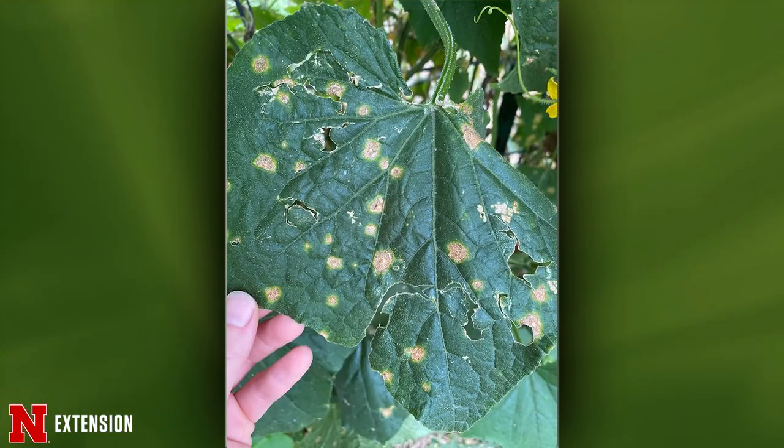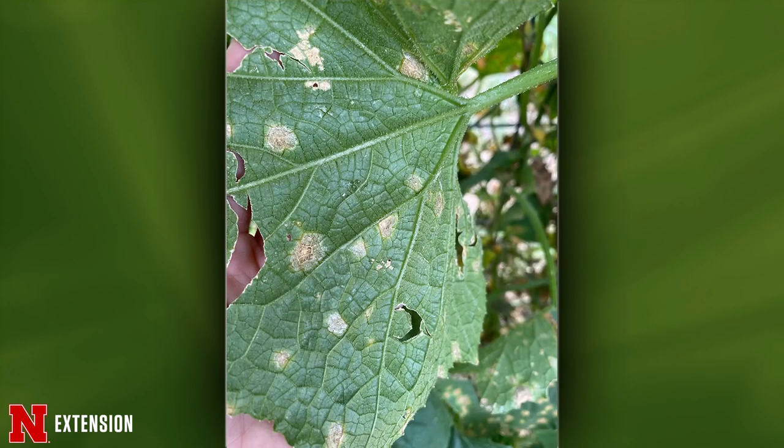From Albion — hail damage on cucumbers, and now the plants have these lesions. I think this is actually downy mildew. That can be fairly devastating. If they want to maintain this cucumber crop, be careful about the product you use because of the pre-harvest interval. Something that could work in this case would be chlorothalonil.